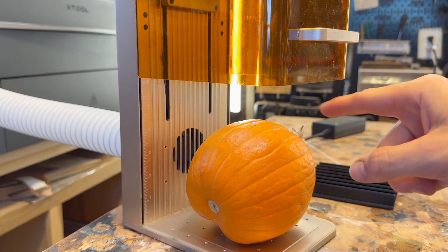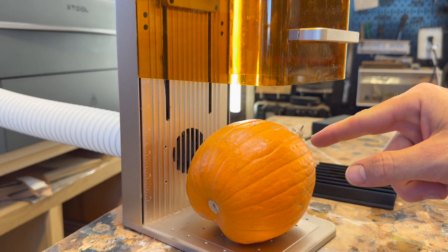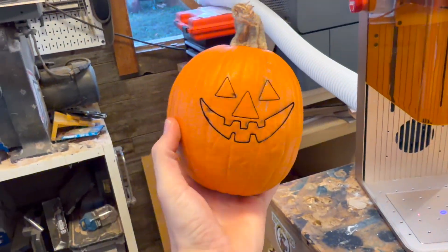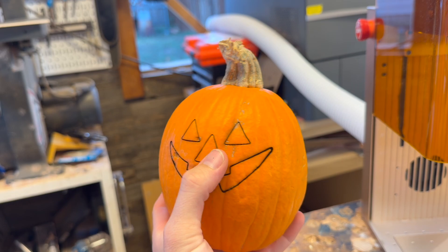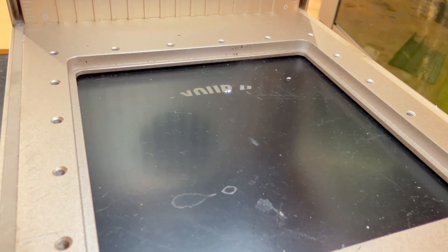I'm going to be honest here — I have no idea what's about to happen. The settings inside of the X-Tool software do not have a pumpkin mode, so we're going to figure this out together. I could have hit it a little harder to actually punch these holes out — maybe next time I'll do that. And since the base plate is removable, you can take this laser and stack it on top of stuff and engrave that way.